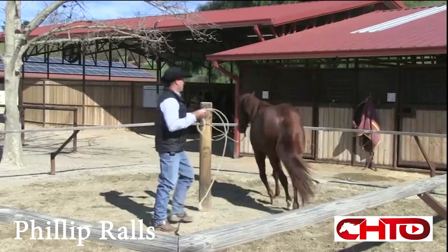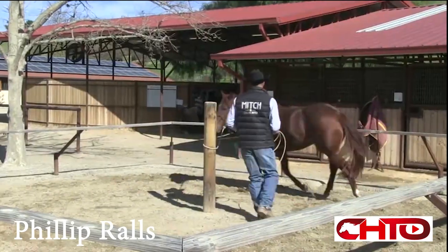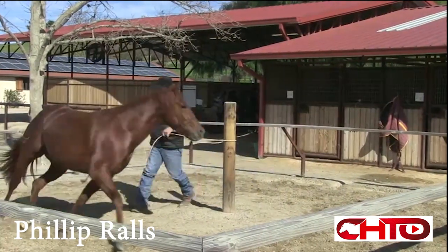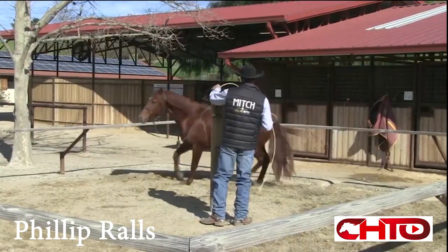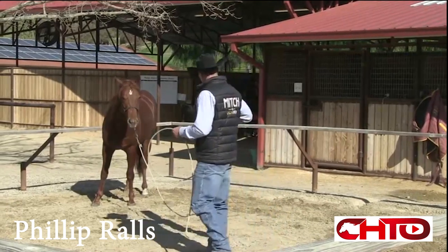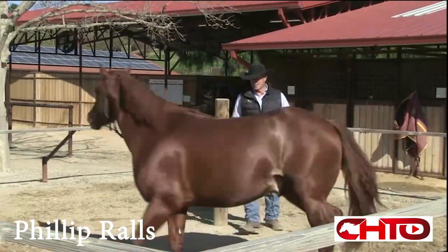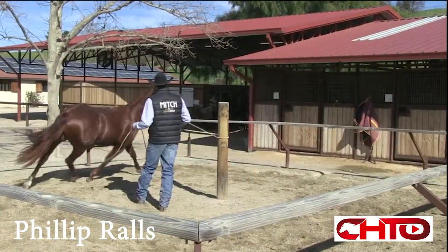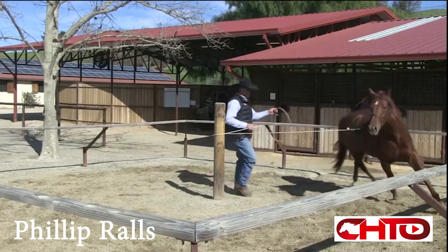At this point, especially when these colts come in at the beginning because they're not fit and in shape yet, I like to use that opportunity to make them work a little bit and then give them the opportunity to stop. Pretty quick, that stop is their reward and they start looking for it. There's plenty of distractions with everything being open, and that's kind of the point — they get distracted by all the little things out there, which gives them a chance to get their motor running and think.